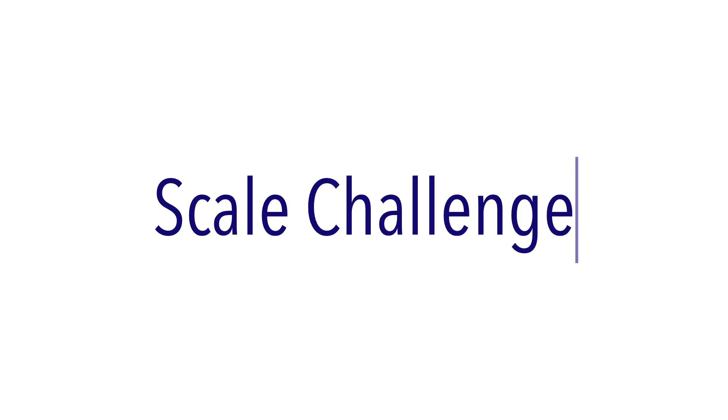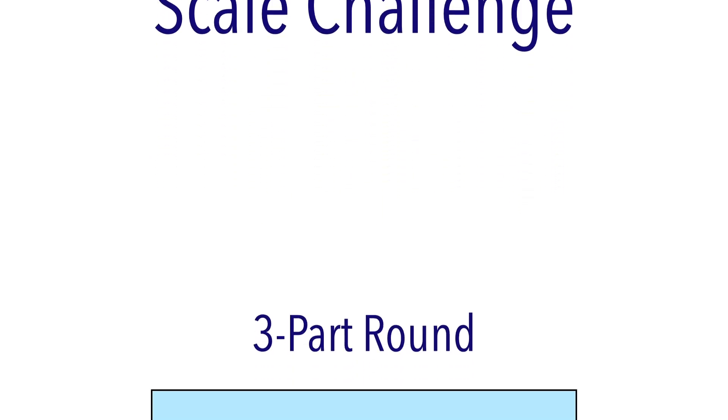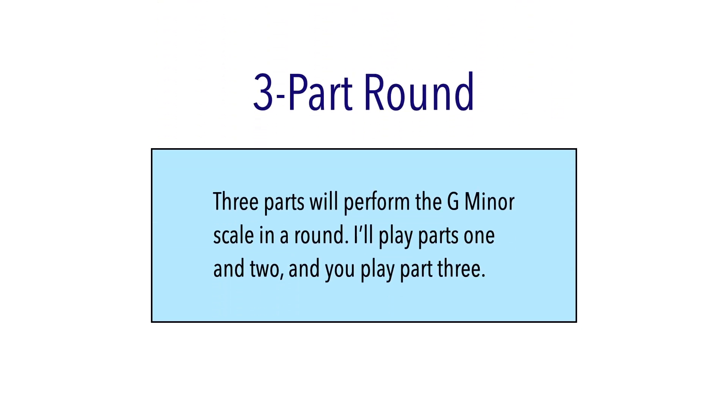Time for a scale challenge — a three-part round. For this challenge, we'll stick with the G minor scale. There will be three parts playing the scale together, but starting at different times, in what's called a round.